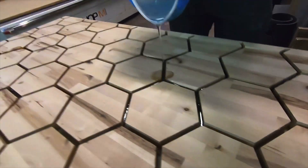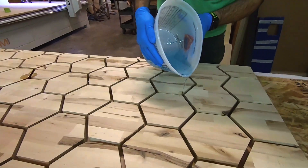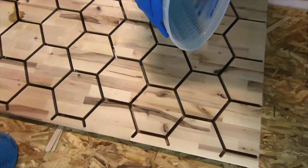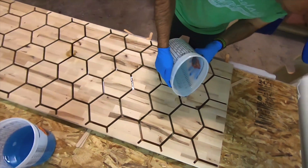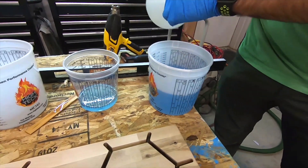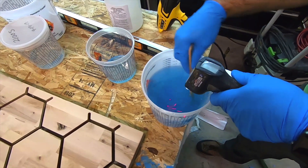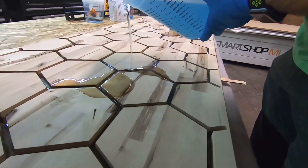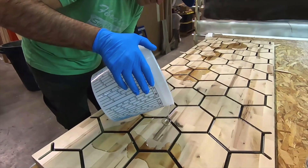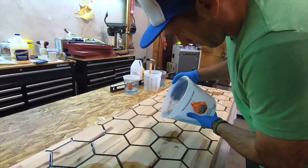So we're mixing up the epoxy. We're using Resin Research 2000 CE — it's a two-to-one mix ratio epoxy. We do have another video on mixing epoxy that you can watch. We began pouring it in various locations so it can distribute itself through the hex grid. We want to get that as full as we can because we're trying to keep as much thickness on this block as possible and it just makes everything a little bit easier. This took about three gallons of epoxy — you don't mix all three at once but mix it in batches and pour it in. We're using the slow hardener, which gives us about a 50-minute pot life.